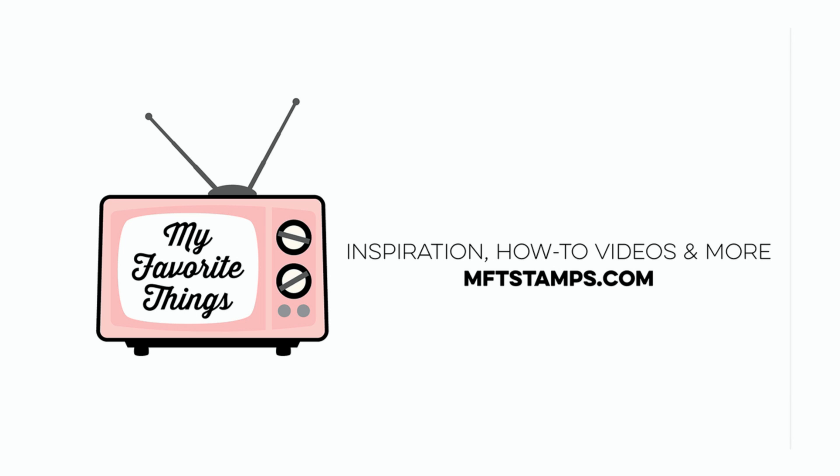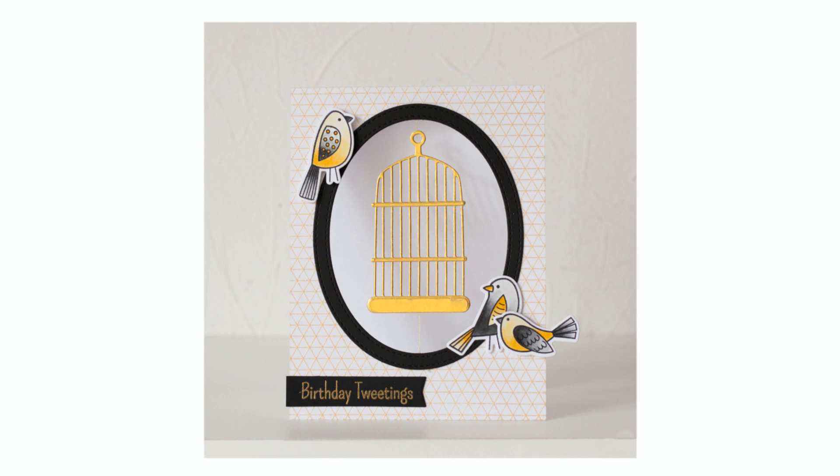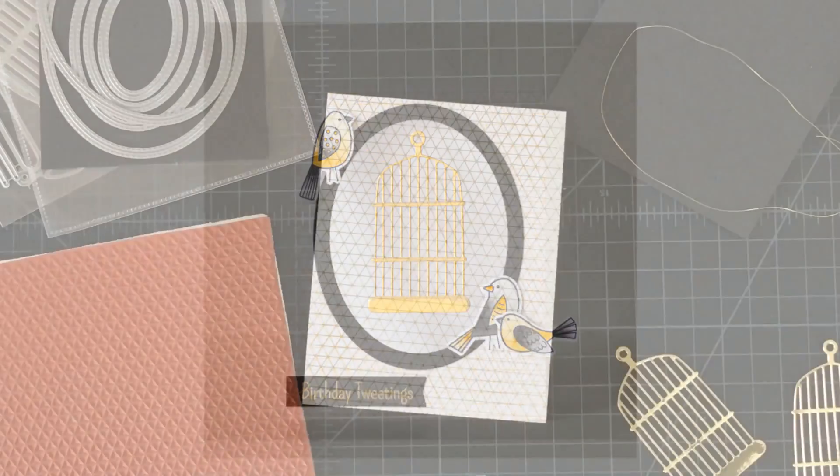Hi everybody, Kimberly Crawford here for My Favorite Things Stamps. Today I'm going to show you how to make this gorgeous spinner card from Anna. I think this idea is so creative and so clever, and with Die-namics from My Favorite Things it's really easy to do. So let's go ahead and get started.